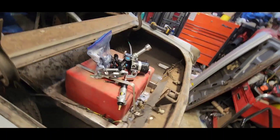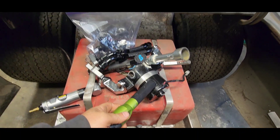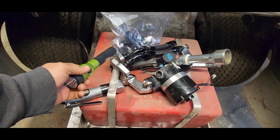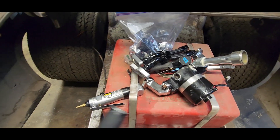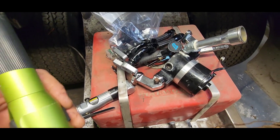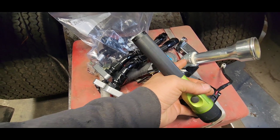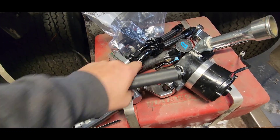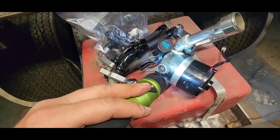I bought a big block Chevy electric water pump with LS adapters for my car. When you've got an LS motor you can run a big block Chevy water pump with these adapters. I'm gonna be converting over and getting rid of the factory one. I don't like this piece here — I'm gonna see if I can find a fitting and get rid of it. That's just ugly house piping.